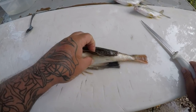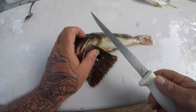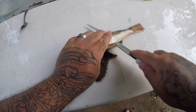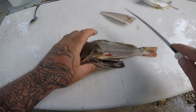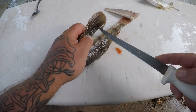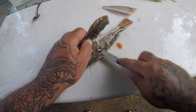Alright guys, the sea robins are really easy to clean, very easy. Basically just come right here, go straight down, flip your knife over and go down — you get a nice little piece of meat off this fish. The white meat is awesome, such a good eating fish. I will never understand why these fish get such a bad rap.